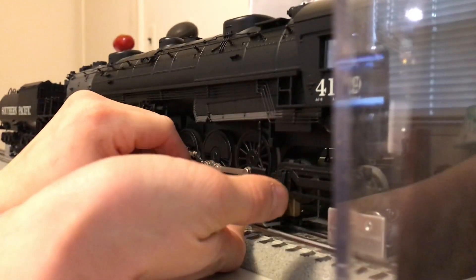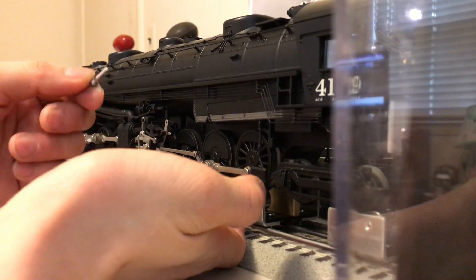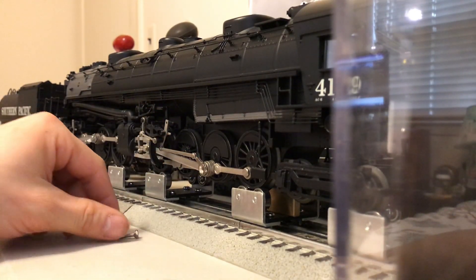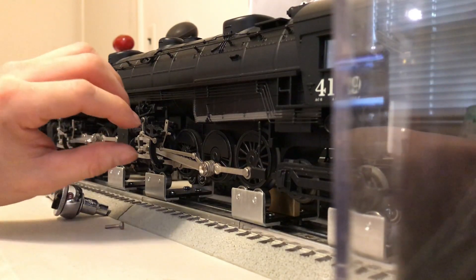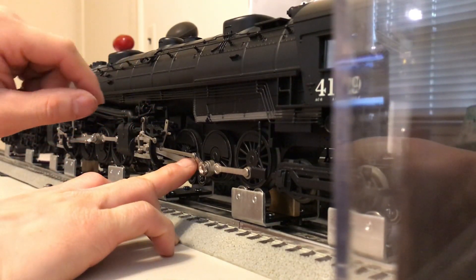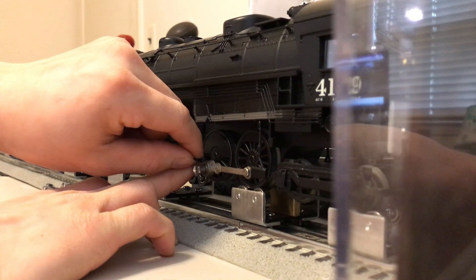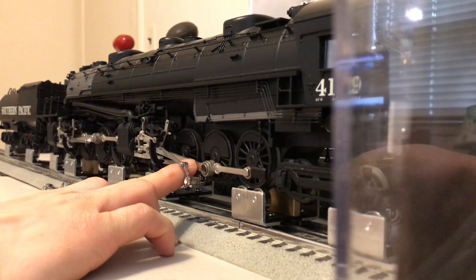If anything, you could take your other hand and hold everything in place as you take the pin out so that stuff doesn't fall out completely. There you go — the pin is out. The easiest way to proceed is to take your other hand, hold the main rod against the side rods, that way you can remove the eccentric crank without dropping the main rod or the bushings.